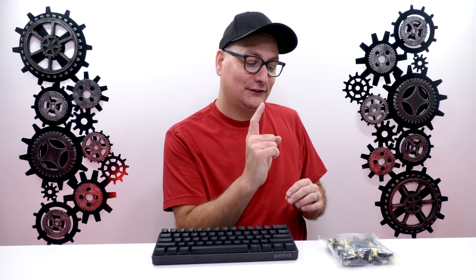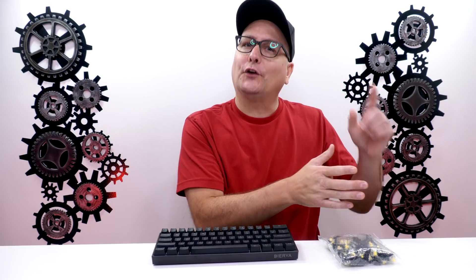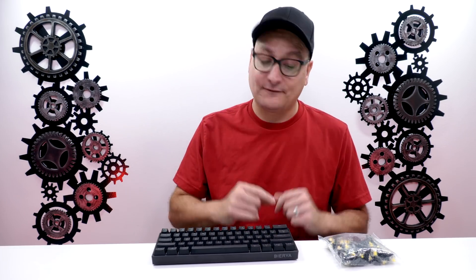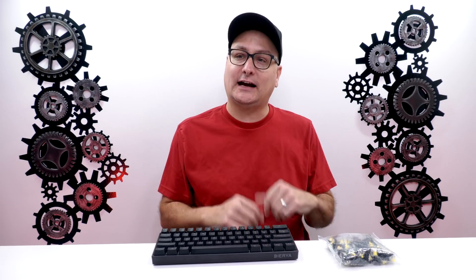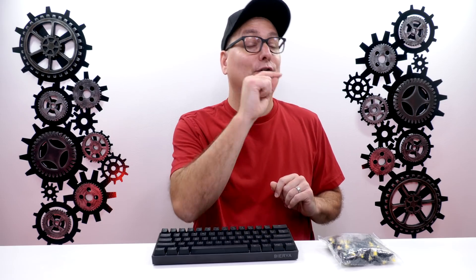The biggest difference that you're going to be able to tell is probably the force — the 35 grams to the 45. 45 is incredibly light. I use the Apex 7 as my daily keyboard most of the time, and I also use the Maya Pro. But that's the biggest thing you'll notice — that 35 grams. 45 is not heavy at all; 45 is just perfect.